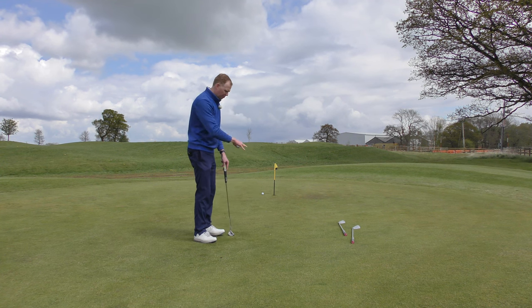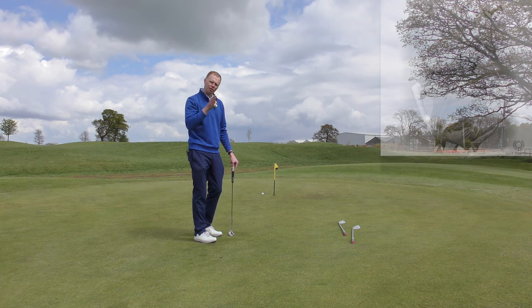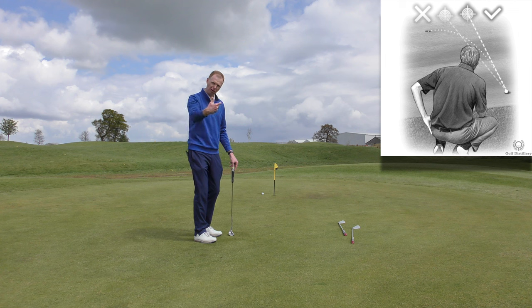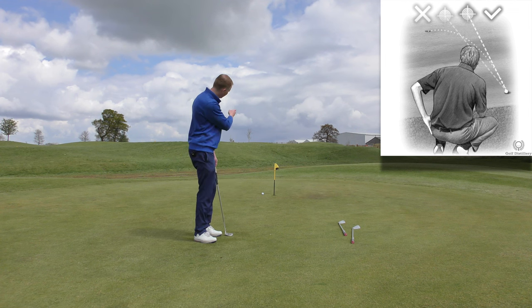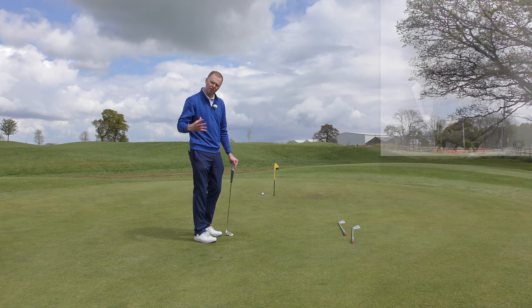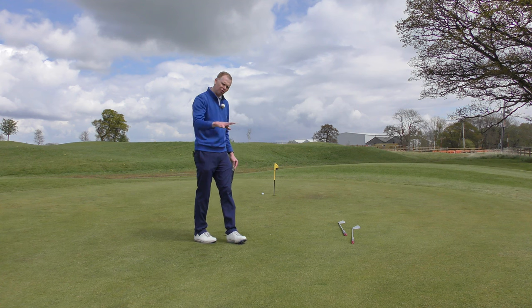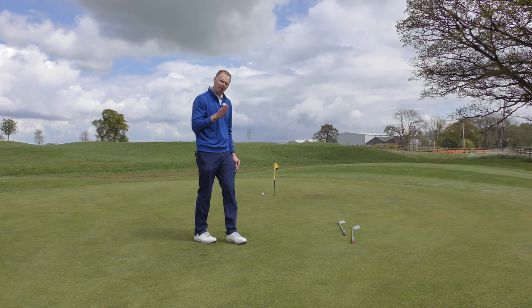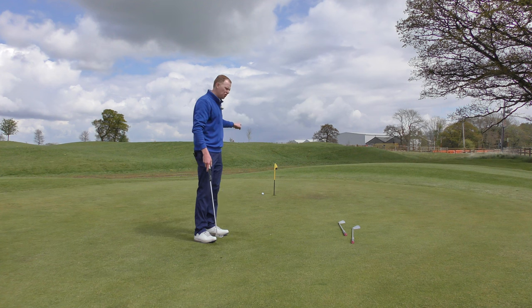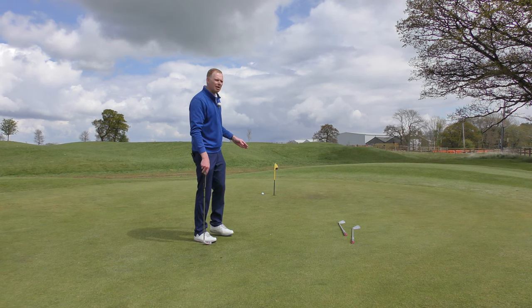So your alignment needs to be pointing at your start direction — where you want the ball to roll over — not necessarily straight towards your intended target or finishing destination. And that involves reading the green successfully. So once we've had a good read of the green, we can then align to our start direction rather than our finishing direction. And hopefully you'll have more success than me if you're aiming better.